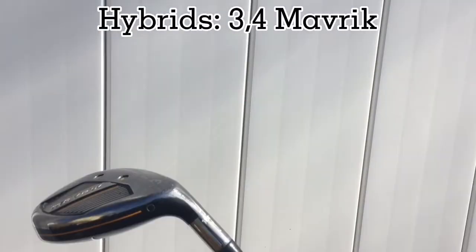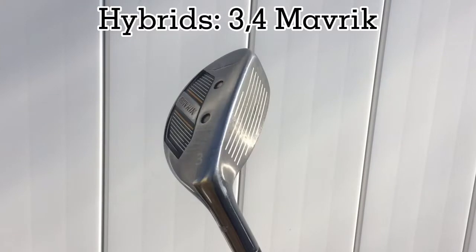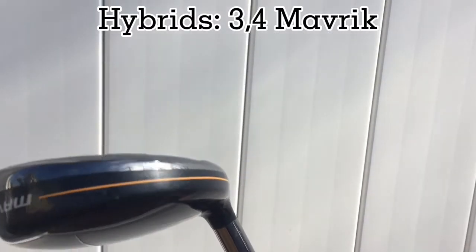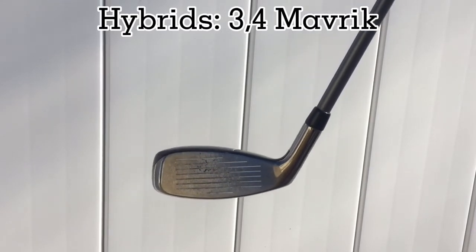This is not a Steelhead XR hybrid. The reason I have a Steelhead XR head cover on my Maverick 3 hybrid is because I lost the Maverick 3 hybrid head cover. Fun fact: when we first bought adult clubs, we didn't buy a driver — just two hybrids.